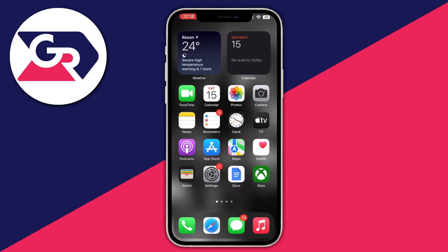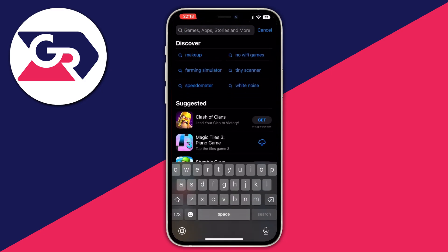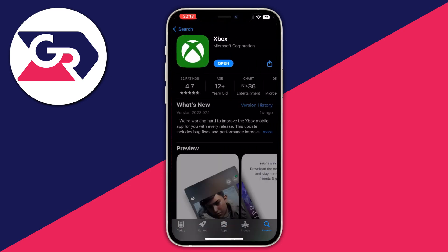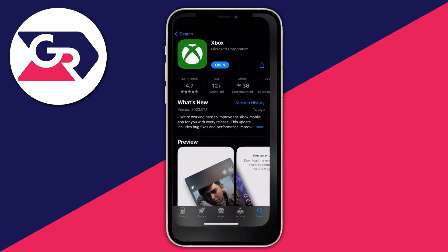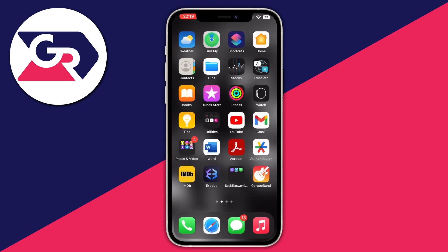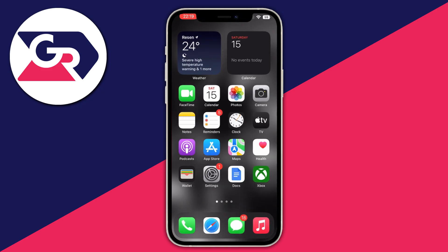The next step is to exit Settings and go into the App Store. When you get in, go to the bottom right and click the Search button. Type Xbox, then select the first application and you will have an Install button instead of Open. Press Install and wait for the application to install. After it's installed, it will appear on your home screen.